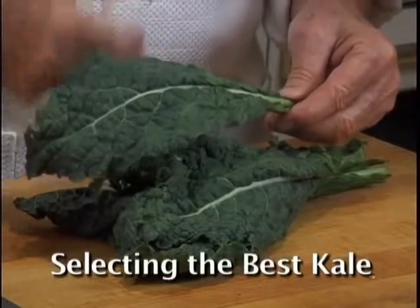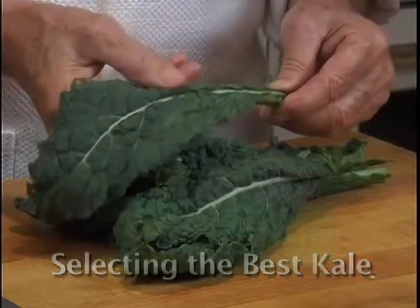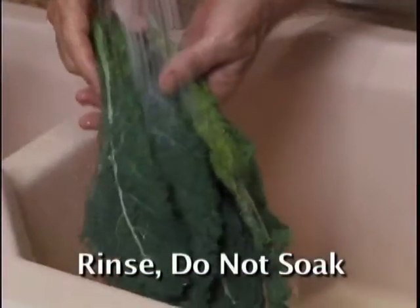Choose kale with firm, bright, deep-colored green leaves and moist, hardy stems. Rinse the kale under cold water.